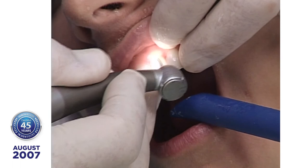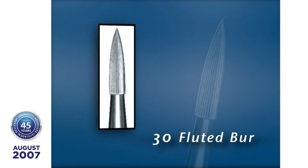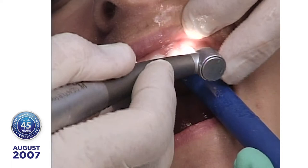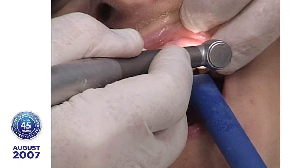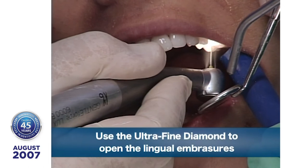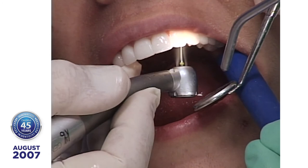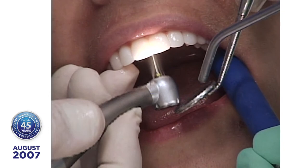Then I come back with a 30-fluted burr, go over the surface and smooth it. You can re-polish it and bring it right back to the luster it had before you touched it. Let's take a look at the lingual side. What we've found is we design a smile that looks attractive. About the only time the length of the teeth is a factor is when they make the F sound — all the S sounds are on the back of the palate. So I'm very concerned about phonetics.